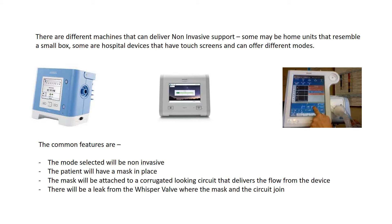The common features are that the mode selected will be non-invasive. The patient will have a mask in place, attached to a corrugated-looking circuit that delivers the flow from the device. There's also going to be a leak from the whisper valve, which is where the mask and the circuit join. This allows for exhalation and clearance of CO2 gas, so you're always going to have a leak at this place in the circuit.